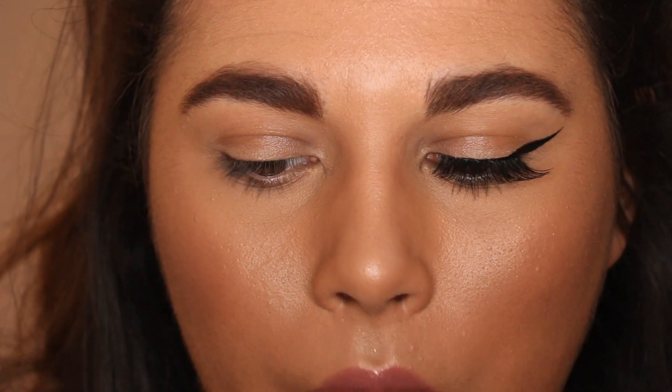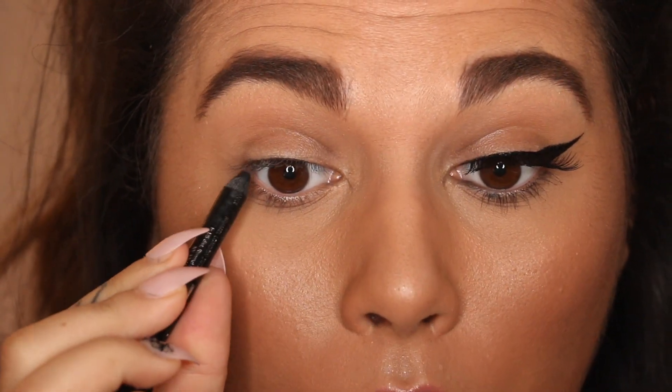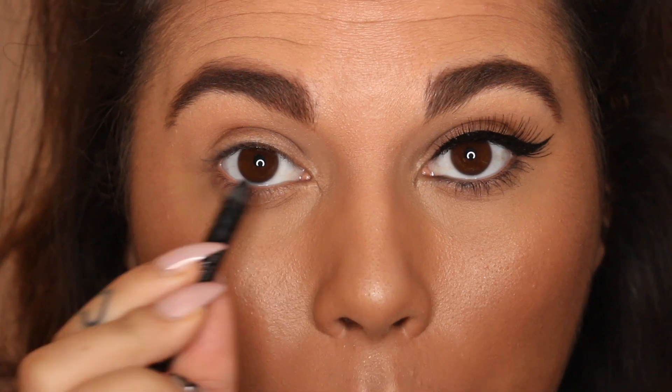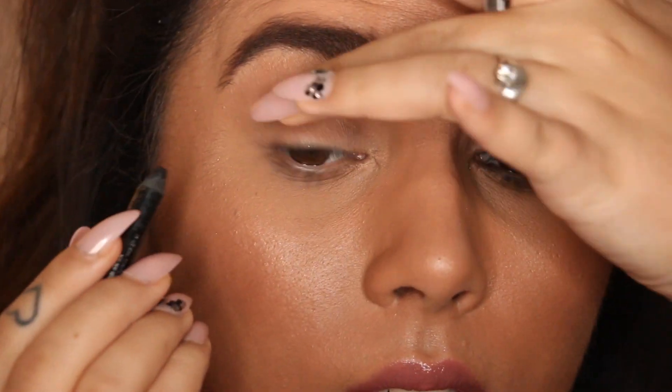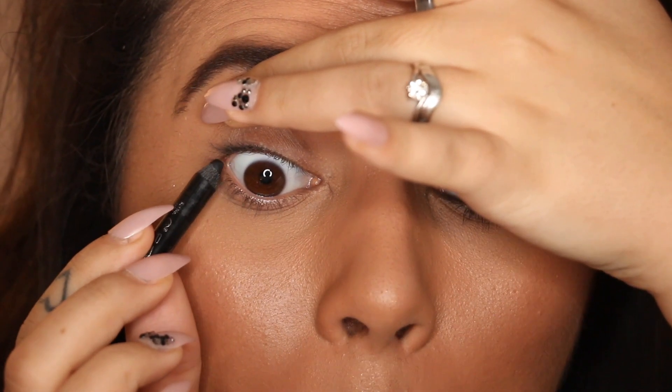Something I never used to do but now can't do my liner without: I take a kohl pencil and go along the top waterline, or tight-line it. This just makes it look really seamless. I'm going to do that first — it's not the nicest thing to do but it has to be done.